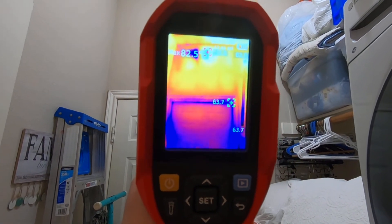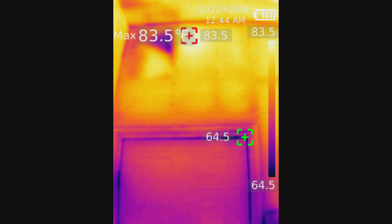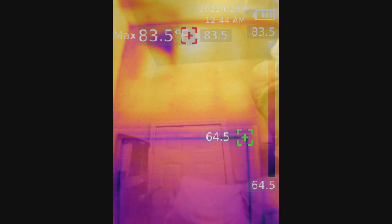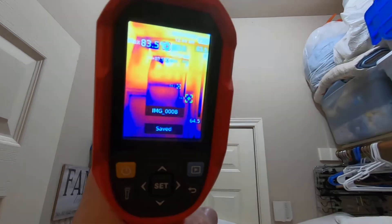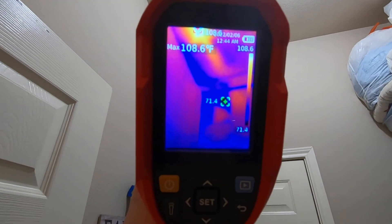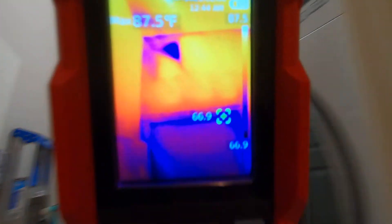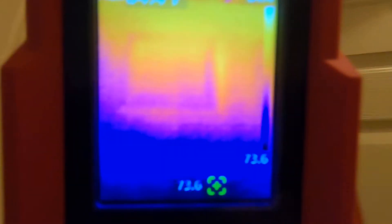I know this utility room door has got a leak right around that corner. I'll snap a picture of that. You can see right up there in that corner of the room — needs some insulation there.